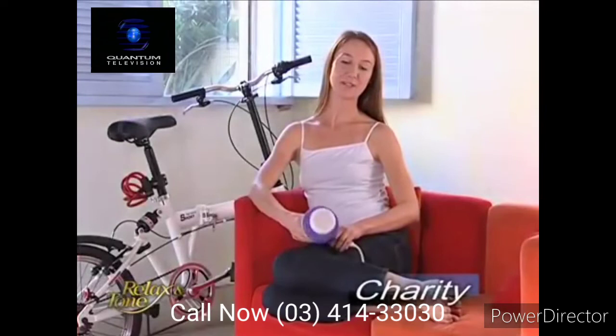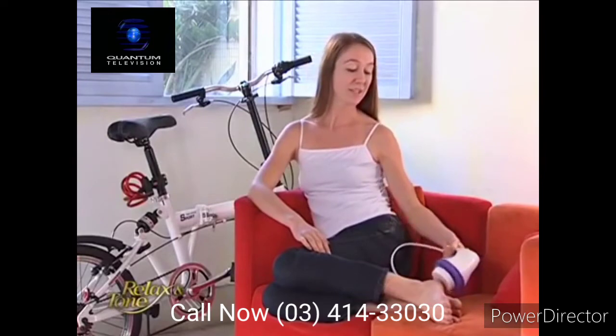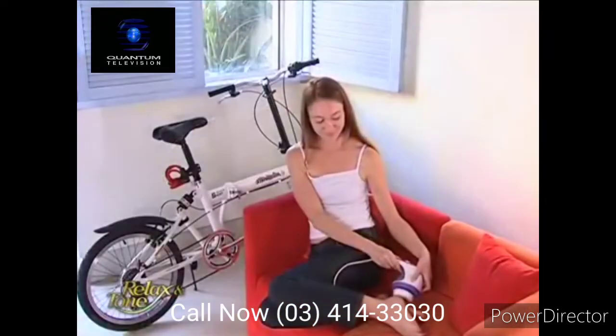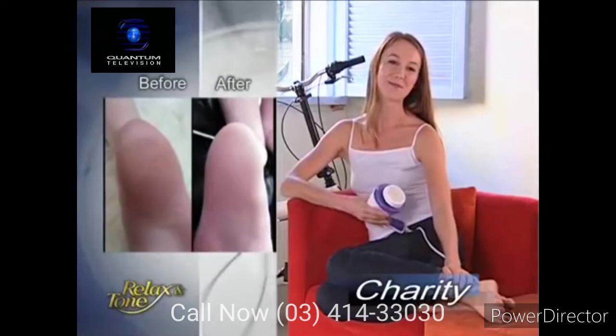Relax & Tone not only helps sculpt my body and provide a great massage, but it comes with this electric foot filing device that helps exfoliate my thick callus problems. So now I can wear my sandals with my beautiful, exfoliated feet. Relax & Tone helps me feel beautiful from head to toe.